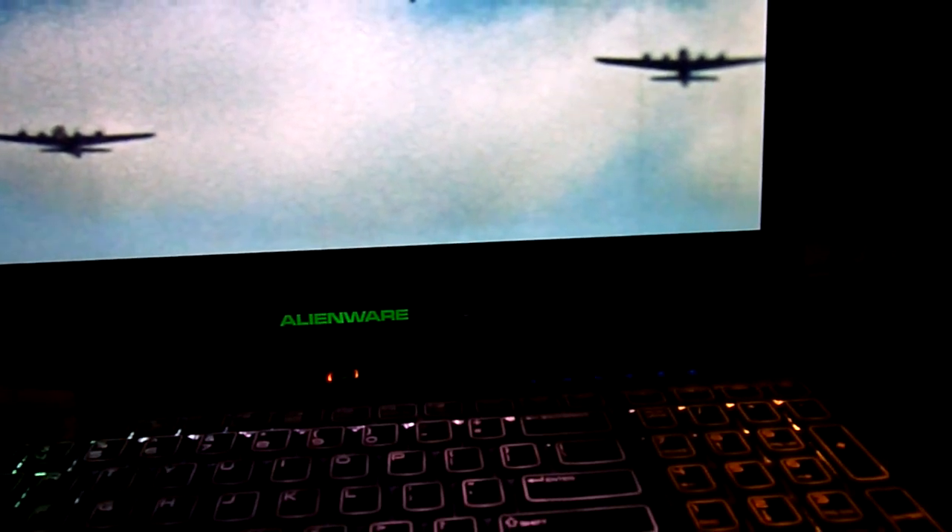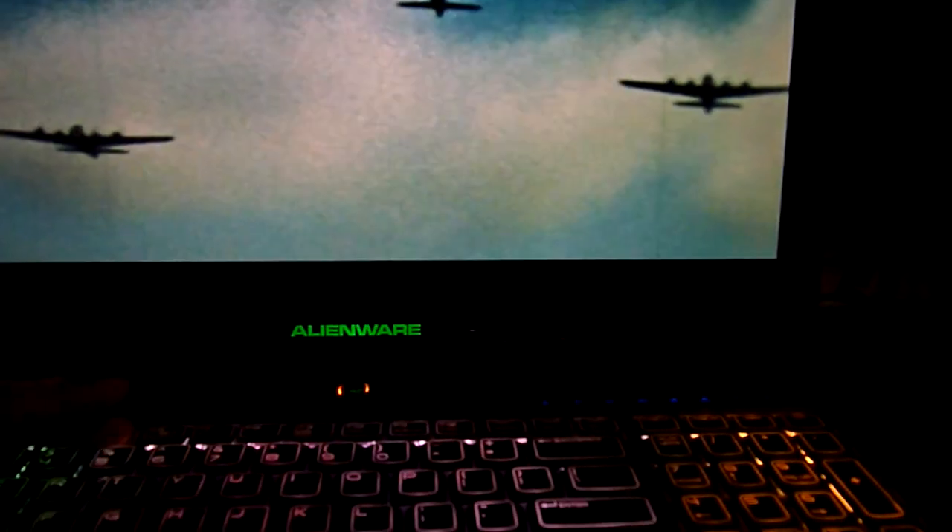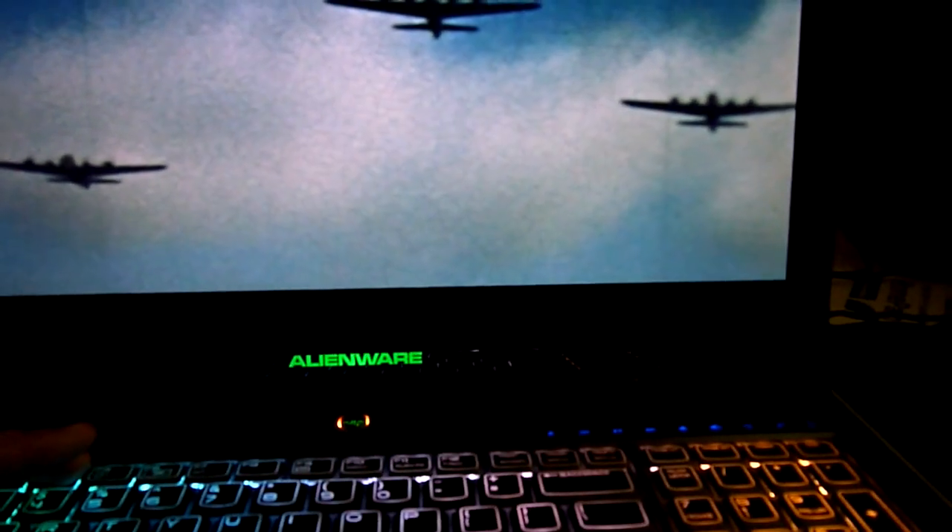The panel has 8 levels of brightness, and this is the highest one right now. And this is the lowest, as you can see.